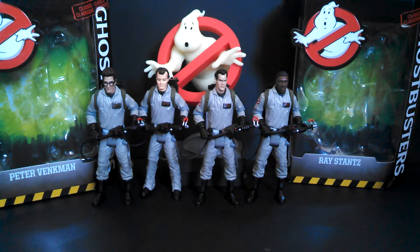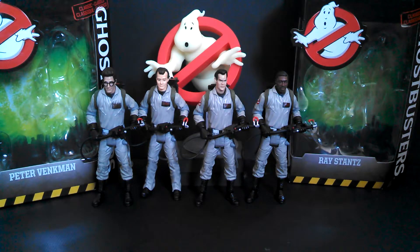Listen, YouTube. Did you smell something? It's Nicky Mike here, and I've just got the Mattel Classic Ghostbusters.